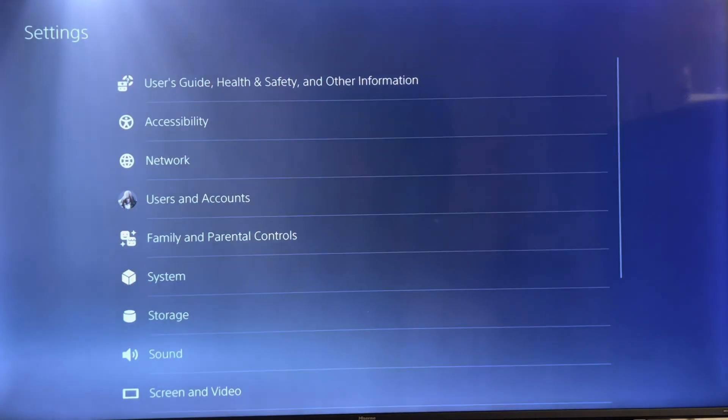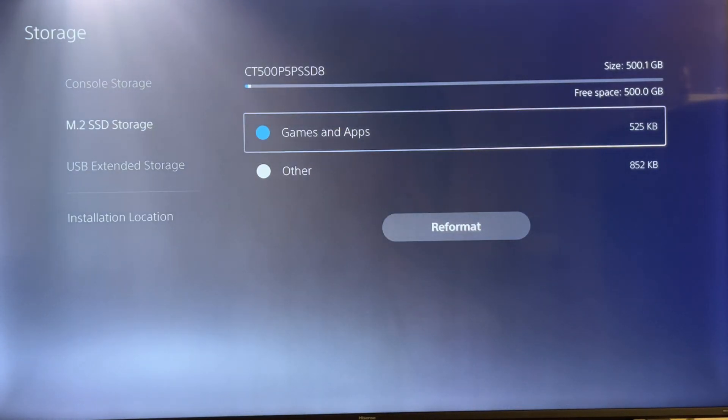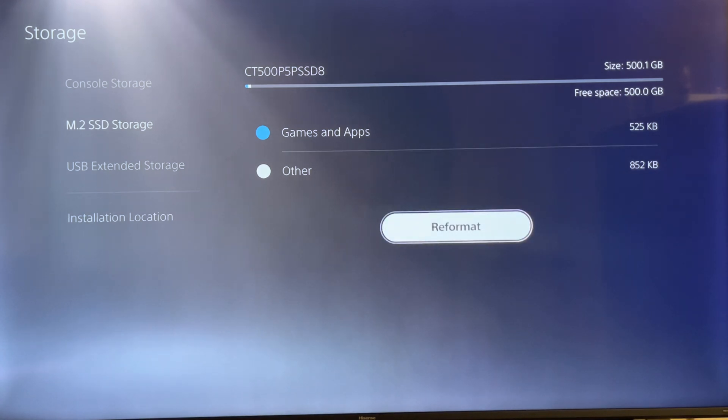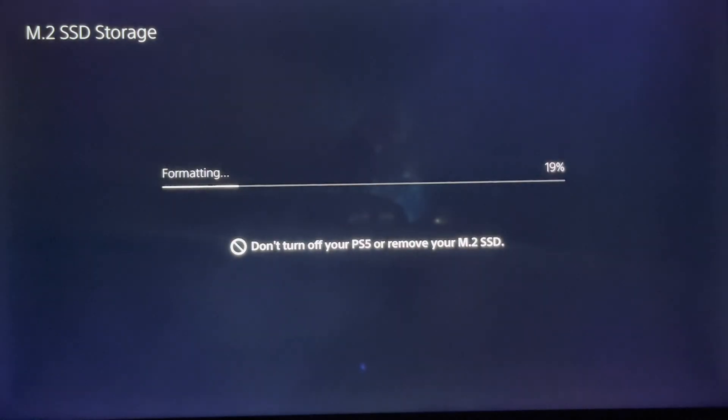So what I'm going to do first: I got the Crucial inside the PlayStation 5. As you can see, it's a 500 gigabyte internal SSD. What I'm going to do is reformat it so you can see the speed — the upgrade speed of the Crucial P5 Plus. I'm going to format the Crucial P5 Plus and you will see the read speed that is advertised.